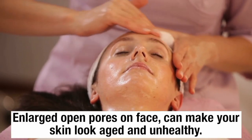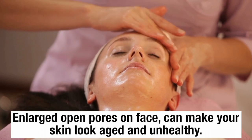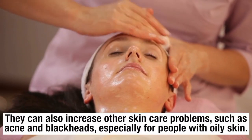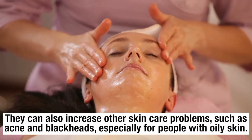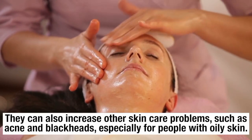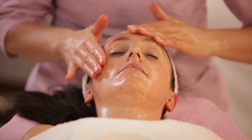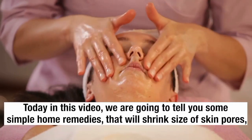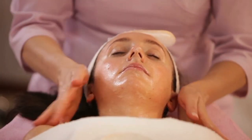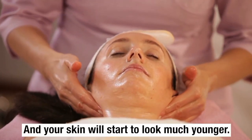Enlarged open pores on face can make your skin look aged and unhealthy. They can also increase other skin care problems such as acne and blackheads, especially for people with oily skin. Today in this video we are going to tell you some simple home remedies that will shrink the size of skin pores and your skin will start to look much younger.